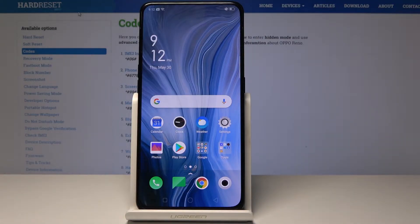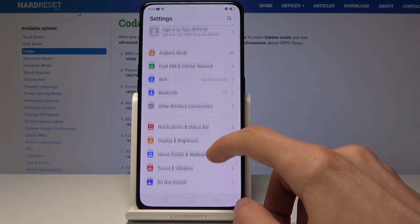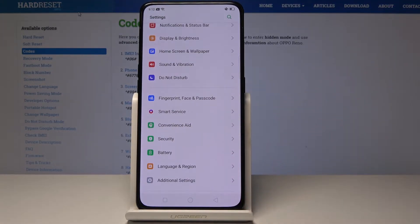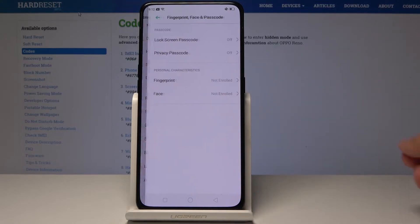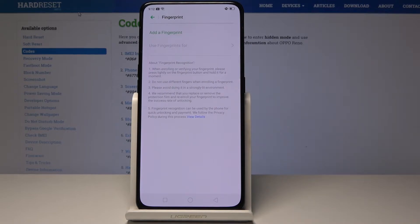Welcome. Today I will show you how to add a fingerprint. Start off by opening up the settings and go to Fingerprint, Face and Passcode, and from here select Fingerprint, then scroll down.